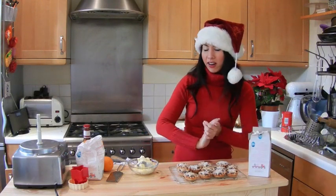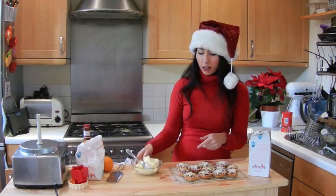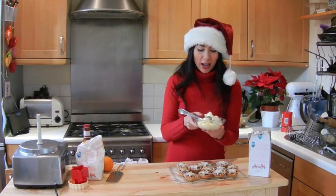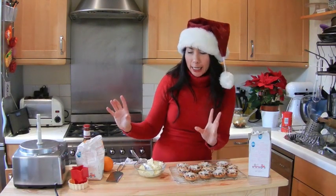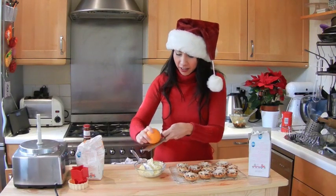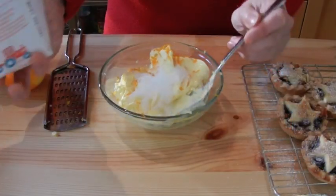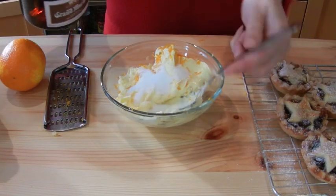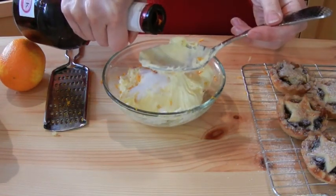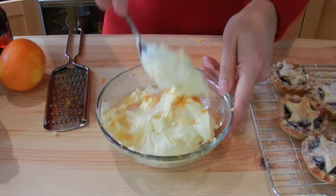If you want to go the extra mile this Christmas, I've got a lovely treat to go with them. I've got a bowl of clotted cream — practically like butter — and I'm going to mix in some orange zest, half a tablespoon of sugar, and a drop of Grand Marnier. Perfect alongside the mince pies.